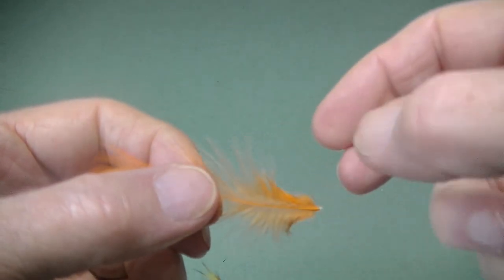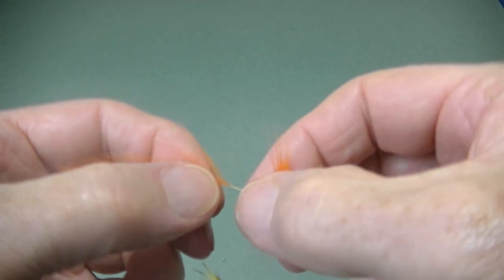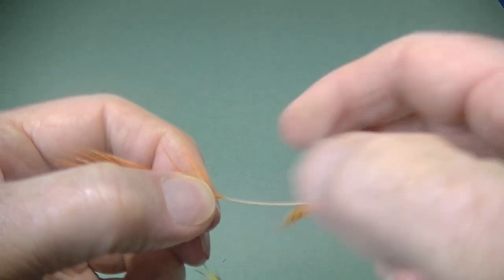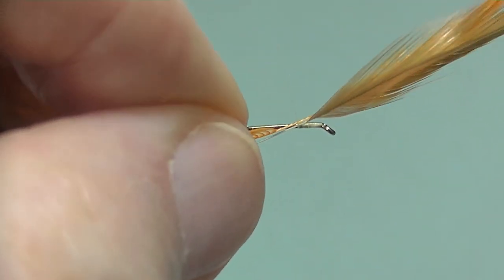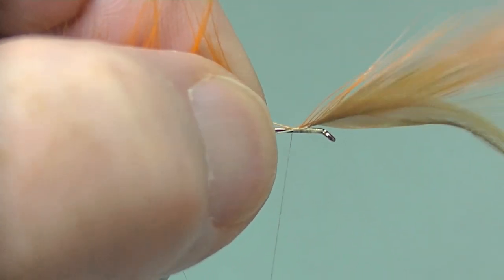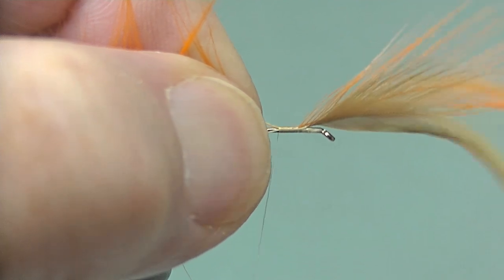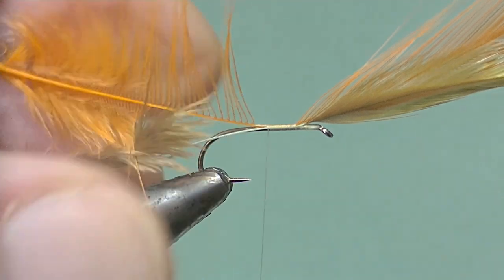Now take the orange throat hackle and prepare in exactly the same way — again removing a few extra fibers from the side that's going to sit on the hook. Lay that in just behind the olive one, catch in and slide into position exactly the same way. Now bind the stems down the shank towards the bend, and it helps just to hold them at a slight angle, which keeps the turns nice and tight and even.